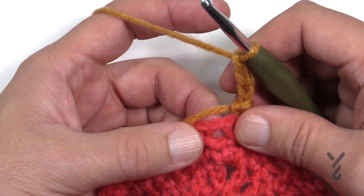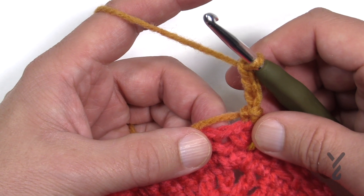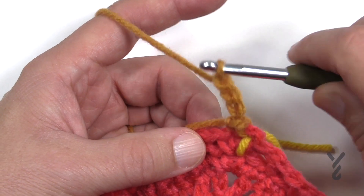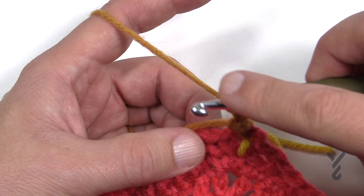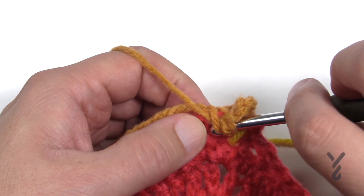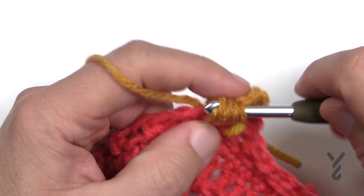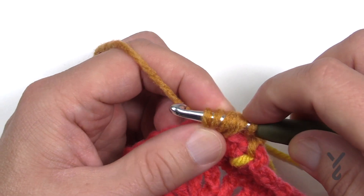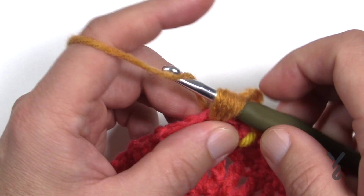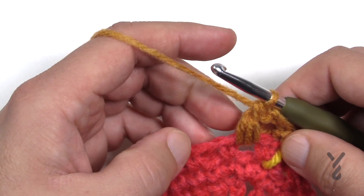With a puff stitch you would wrap the hook first and then go into the stitch, but it's hard to get the hook out and it snags a lot. I like the bean stitch because the hook doesn't snag and you can just blaze along nicely. To do the bean stitch: just insert into the chain one space without wrapping first, yarn over pull through, then yarn over and go back into the same spot, yarn over pull through — repeat this a third time — and you will end up with a total of six loops. Pull through only the first five, ignore the first loop, yarn over pull through the first five, then chain one to lock it. That is your bean stitch.